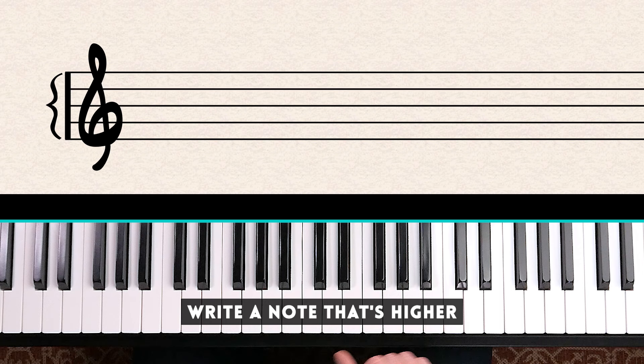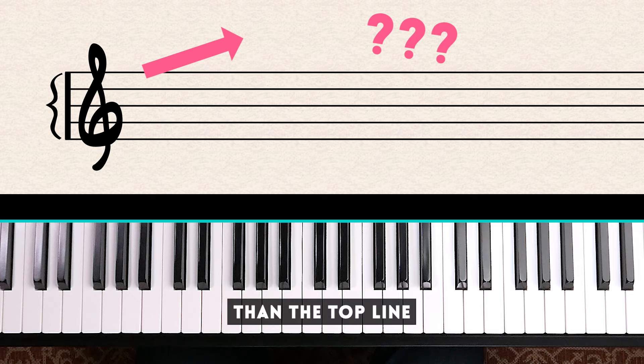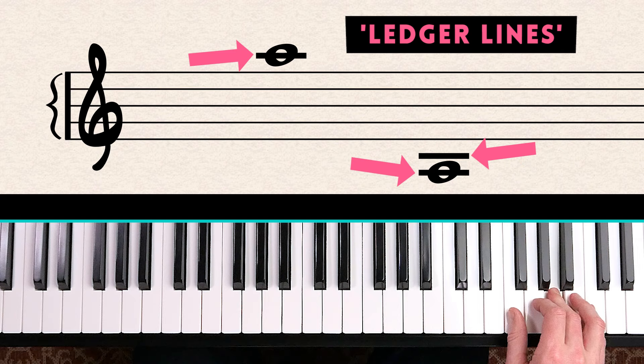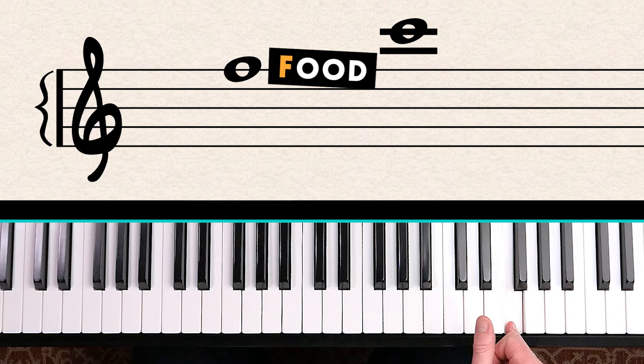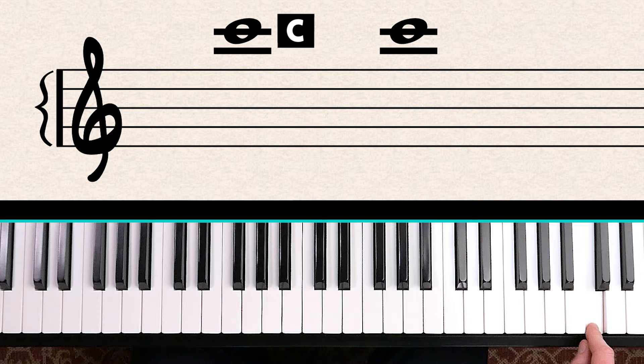If the composer wants to write a note higher than the top line, we use ledger lines to write notes that go above or below the staff. With ledger lines, you count up from the top note of the staff. For example, count up to the top line — which we know is F from Every Good Boy Deserves Food — then count up: G, A, B, C. And this C is two octaves above middle C.